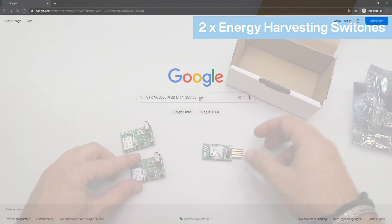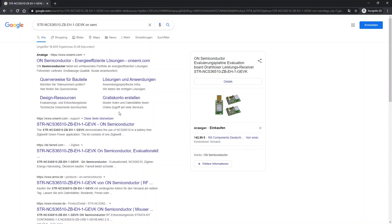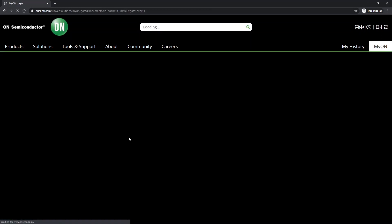The first thing we'll need to do is to install the Strata Developer Studio. Navigate to Google and search for ON Semiconductor STR-NCS36510-ZB-EH-1-GEVK. It should appear as the first link among the search results. Click on that link, which will take you to the product page. Once the page is loaded, click on the Download Strata button. Note you'll need to create an account to be able to download the file.